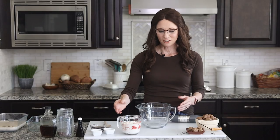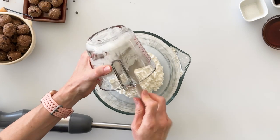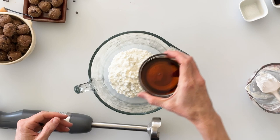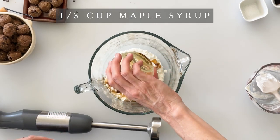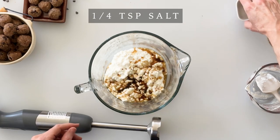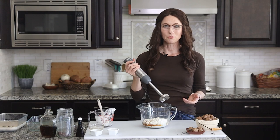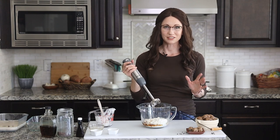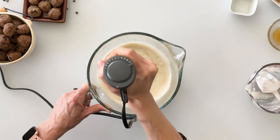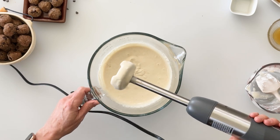We're going to begin making our ice cream with a cup and a half of cottage cheese — you can either use small curd or large curd, it doesn't really matter. Next, we're going to add a third of a cup of maple syrup as our natural sweetener. And for flavor, we'll add a teaspoon of vanilla as well as a fourth of a teaspoon of salt. I'm just going to use my immersion blender and mix until all those curds are perfectly smooth. There, that looks nice and smooth and creamy.